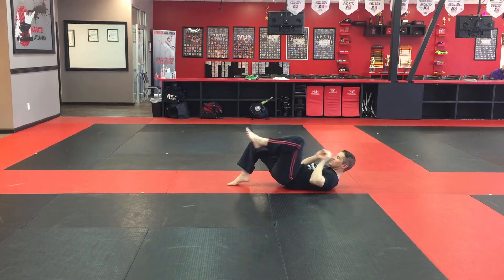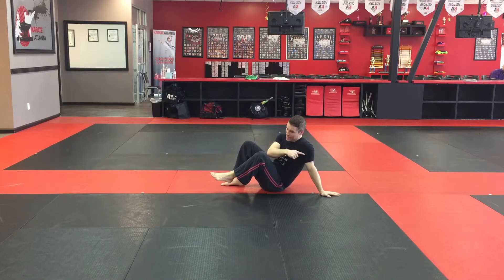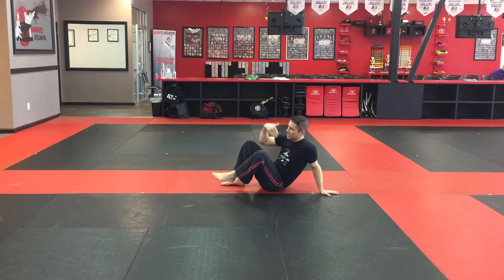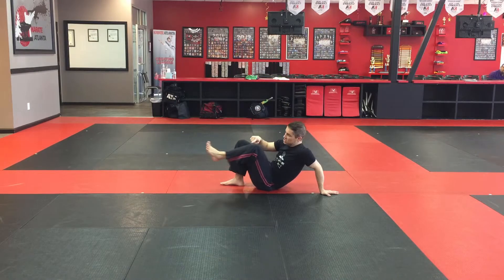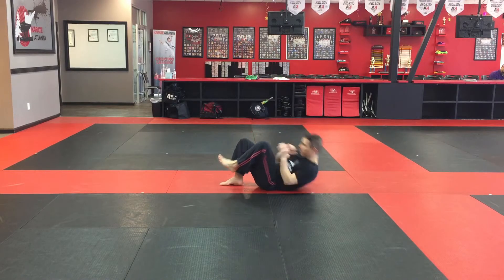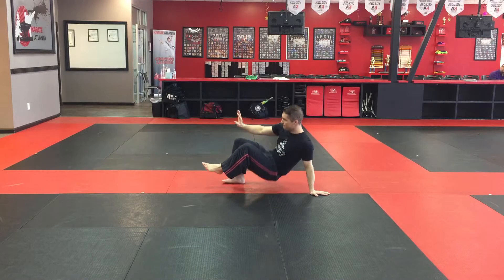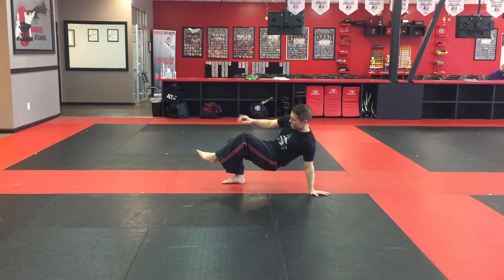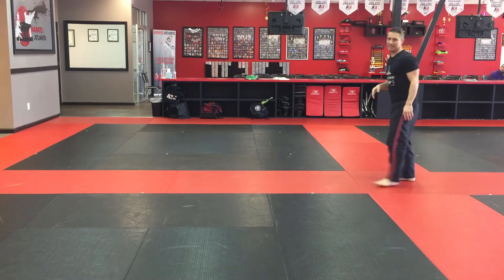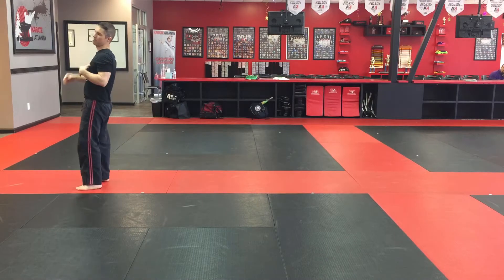For the technical stand-up: if my right foot is on the ground, my left hand — the opposite side — goes down, while this hand is protecting my face in case they try to strike. I still have this leg ready and chambered to kick. I come up, pop up so my weight is up, then take this foot and slide it all the way back to create that distance. That's our technical stand-up.